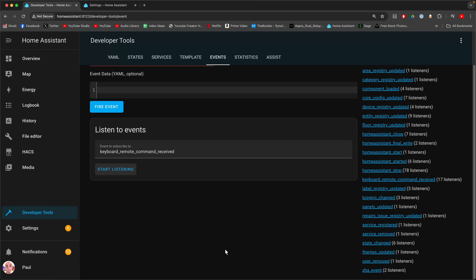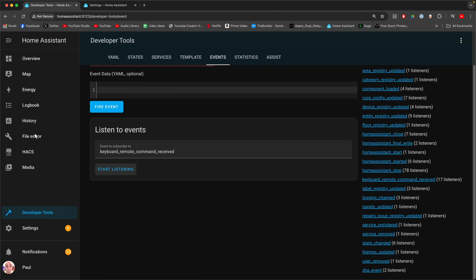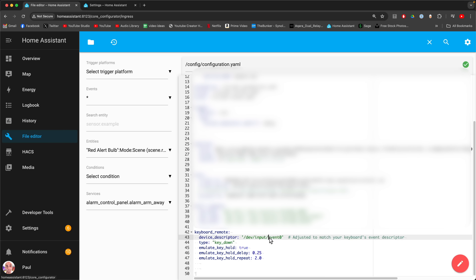In case it's not obvious, if you're hitting keys and nothing is coming up, it's because Home Assistant isn't hearing your key presses. And the only reason that could be is because your YAML configuration file is not correct. So you need to check you've definitely got the right event in there — if you don't have the right event, it's not going to hear anything.